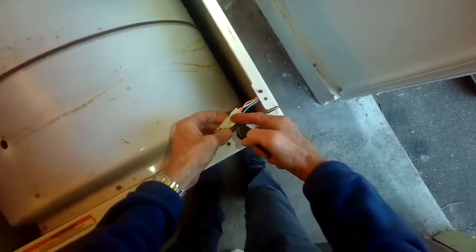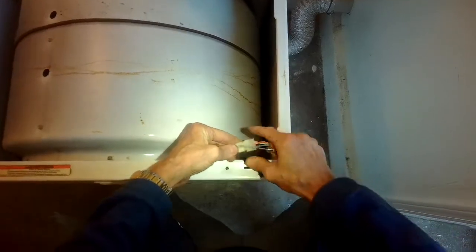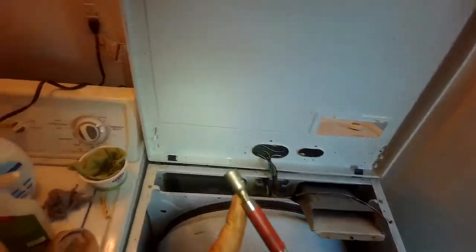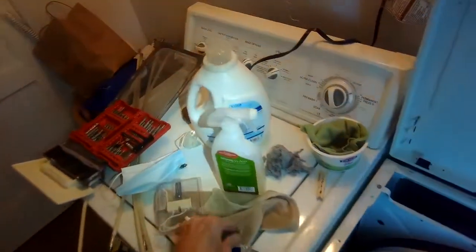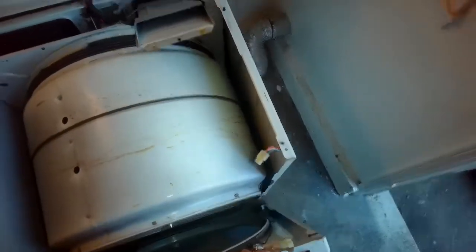We have to disconnect this modular connector for the door switch. Usually you can pull it apart — watch out for the sharp metal. Sometimes you have to pry it with a small screwdriver. It comes apart. We're going to take out a screw here and a screw here, and we can lift off the whole front panel. Remove that screw, then another one on this side. Then we can lift up on this panel and pull it forward.